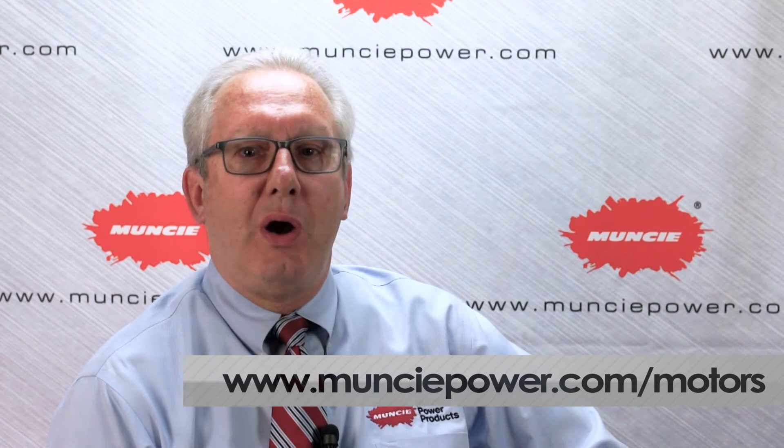For more information on the MB and MJ series hydraulic motors, visit us at www.munciepower.com/motors.